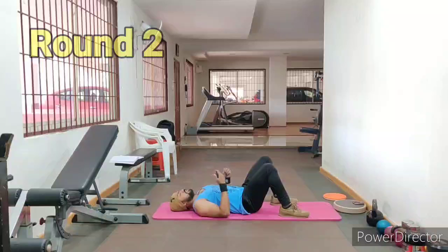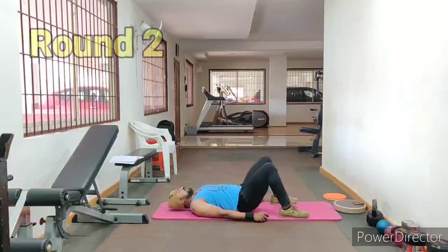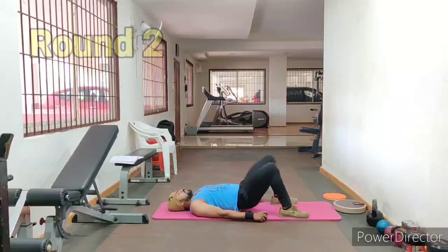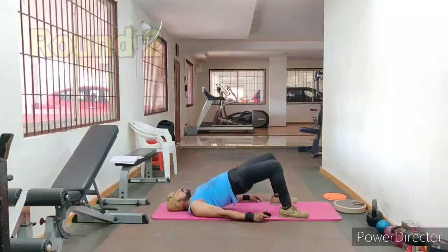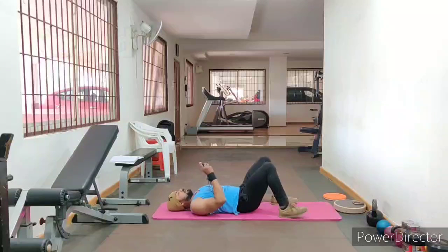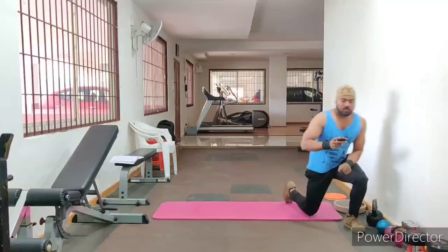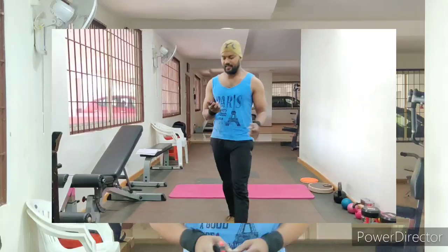3, 2, 1 — go! 20 seconds done. So these are the 4 variations: squat, lunges, lateral lunges, pelvic field. That completes the 4 variations.